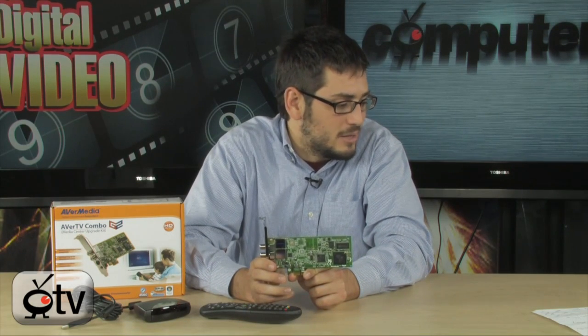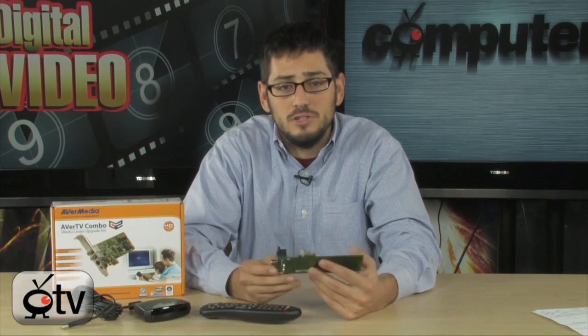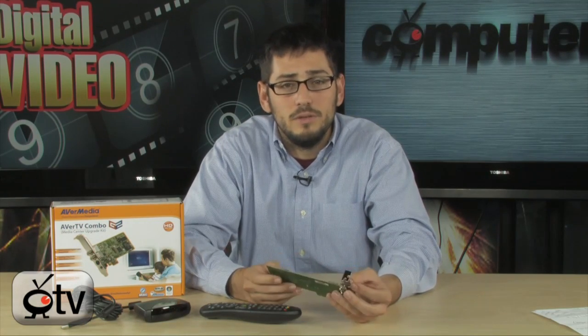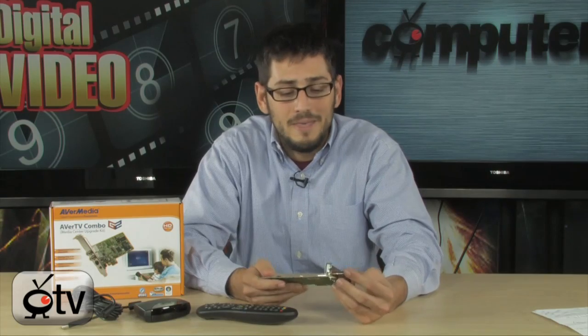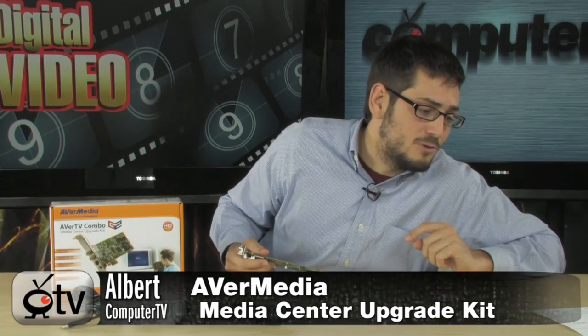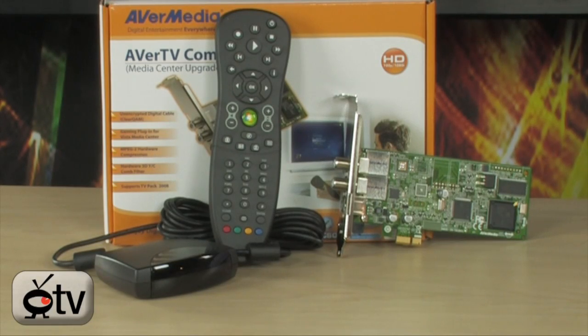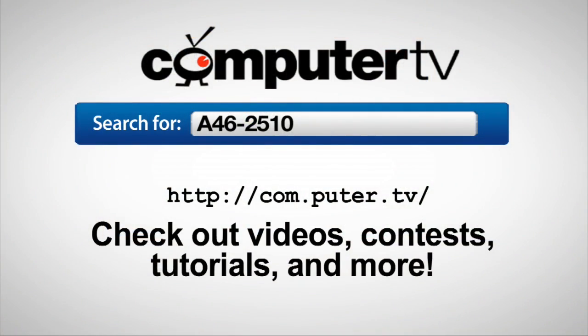Most computers do have that slot and it works no problem. It's a very nice card if you're in the market for a TV tuner — it does both digital and analog, and has composite input so you can bring in old VCR or DVD footage. It works with Windows 7 and Windows Vista, comes with a remote control, and is at a pretty good price. The model number is MTVCOMG2MG2, but you can refer to it as the AverTV Combo Media Center Upgrade Kit. If you have any questions, feel free to email me. To get more information, type A46-2510 into any major search engine. For ComputerTV, I'm Albert — I'll see you guys next time.